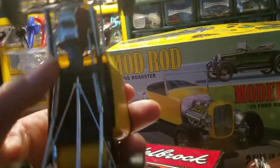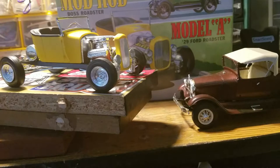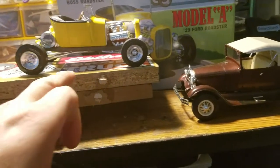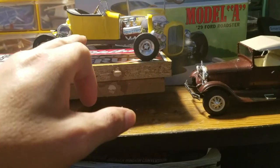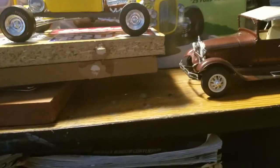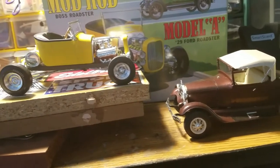Looks good — I'm happy with it. Even though if I would have done it differently, the body probably would have been shifted back to where the gas tank is, and the motor and everything pushed back into the wheelbase. But hey — the next one I build will be different.